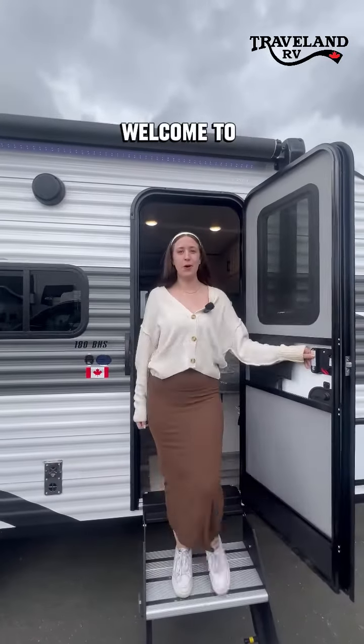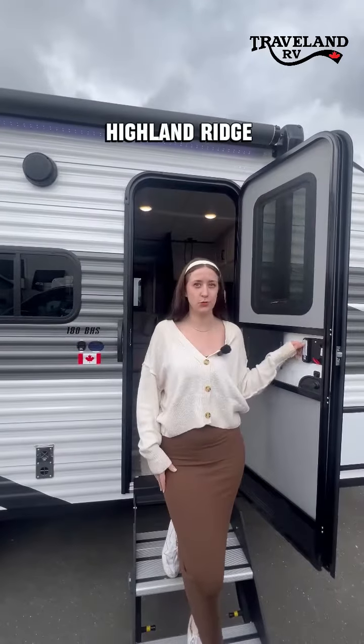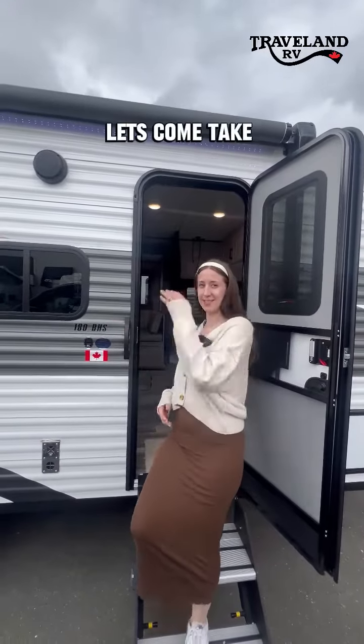Hey friends, RV Arena here. Welcome to Traveland RV. We're going to view a 2024 Highland Ridge 180 BHS. Let's come take a look.